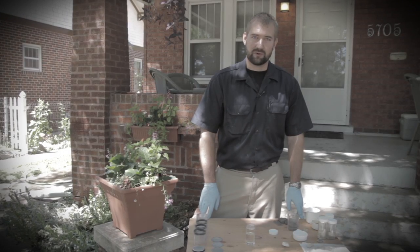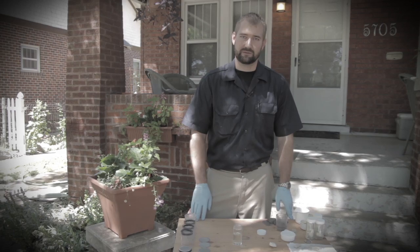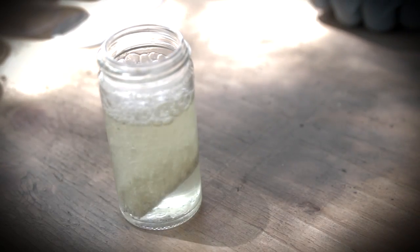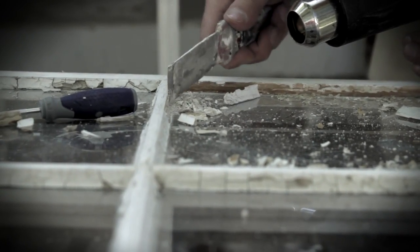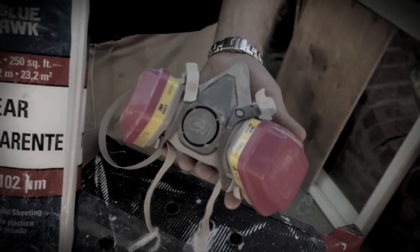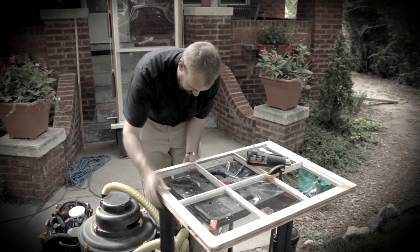The demonstrator for this video is not wearing a respirator and safety glasses to facilitate the production of this video. Whenever working with chemicals or performing any activity that disturbs paint on a structure built prior to 1978, it is important to always wear proper safety equipment, to lay out adequate protection to collect any debris that may be generated, and to prevent children, pets, and others from entering the work area.